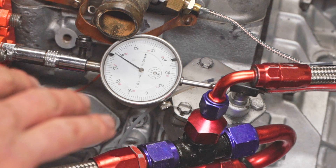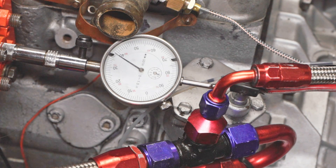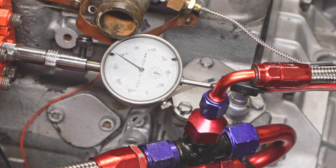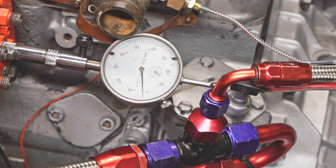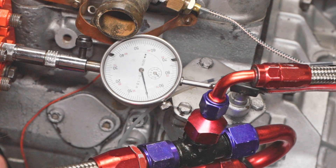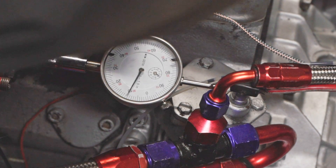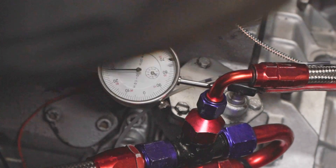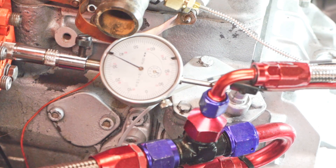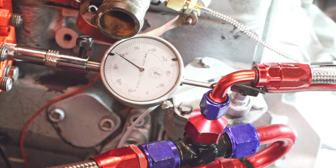I have pump timing set to 0.0385 inches and the pump is tight, but I want to check it one more time. Going back away from top dead center — still right on the money. Now approaching top dead center again. Looks to be right where we want to be at 0.0385 inches.